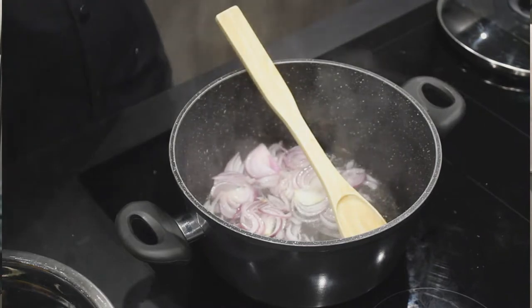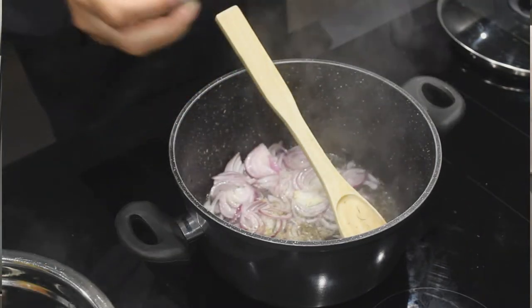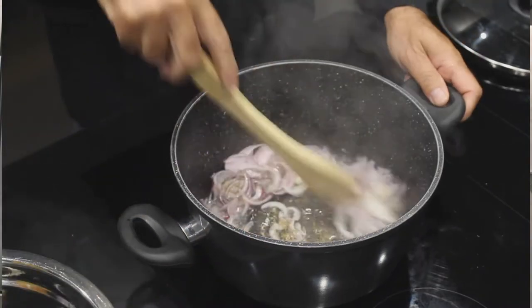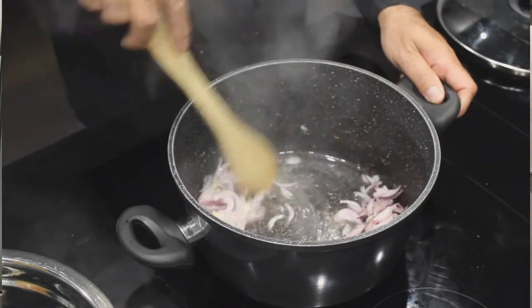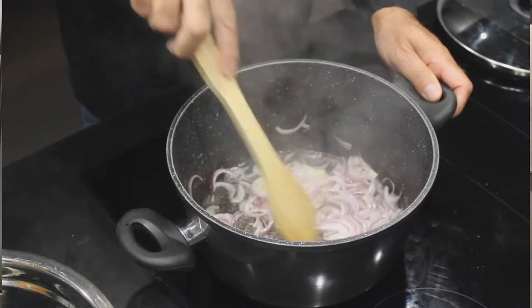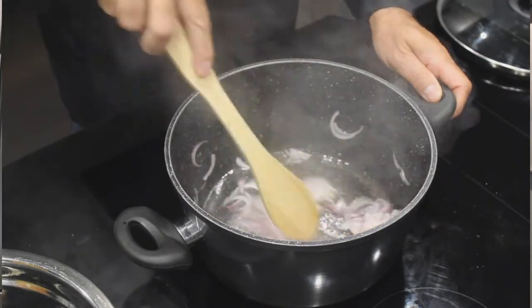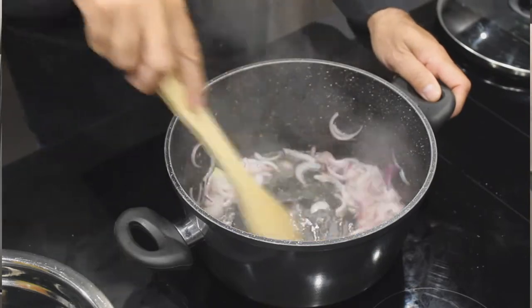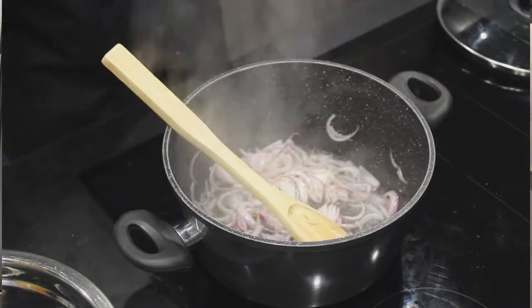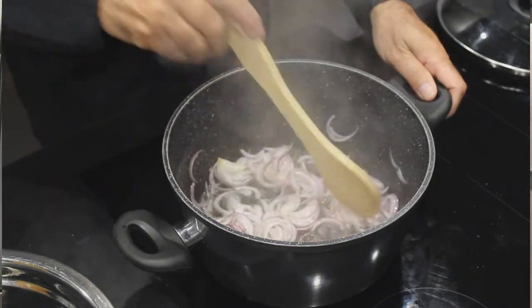Je vais y mettre aussi un peu de thym effeuillé. Ce n'est pas du thym en branche — pour le riz, c'est quand même plus agréable de ne pas avoir les branches. Et si vous avez du thym entier, ce n'est pas un souci, il faut enlever les branches après. Nos oignons, il ne faut pas non plus qu'ils soient trop roussis, on va juste les faire blanchir.